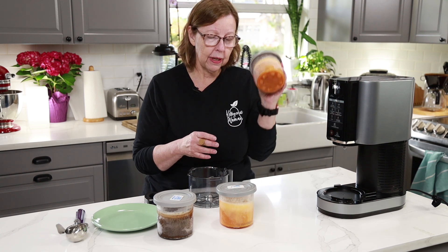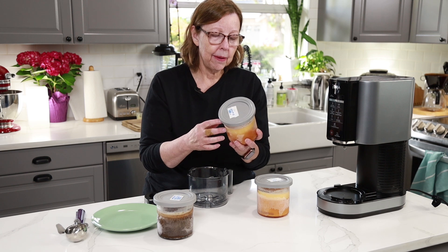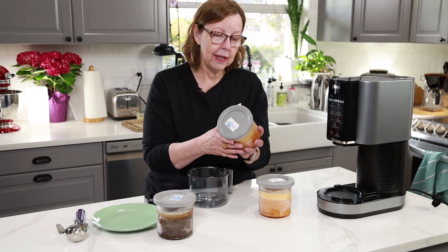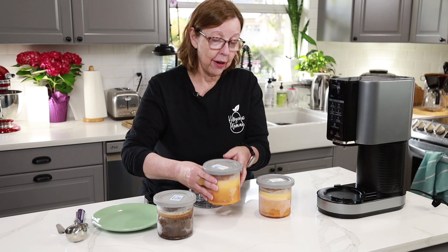This one I know will work because I've already done it. This coconut oil one will work too because it's pretty close to the butter version. It'll just be interesting to see what the texture is like being dairy-free.